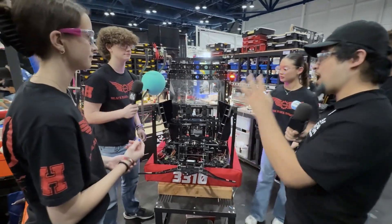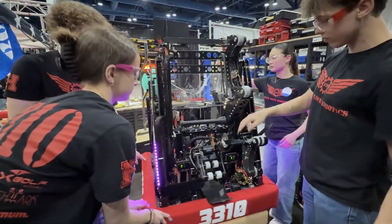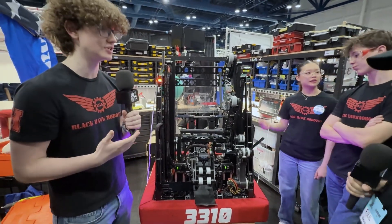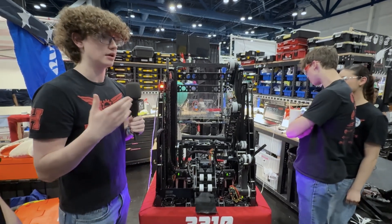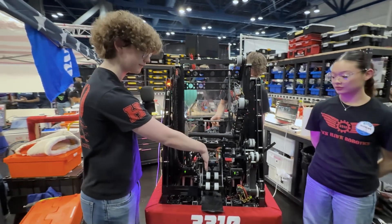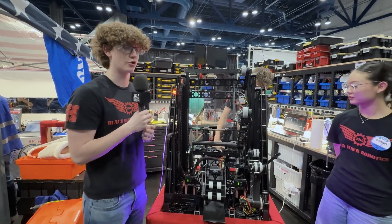The most important software aspect is the Limelight we have at the front of the robot. These Limelights detect the AprilTags installed in known places on the field. We get data from the Limelights to create estimates of where the robot is on the field, and that's how we update our odometry. This accuracy in odometry allows us to use auto-aligning. We've measured the Limelights to be the perfect center distance from the AprilTag on the reef, so when the Limelight is centered on the AprilTag, our coral scorer is perfectly aligned to score on whatever level we want.